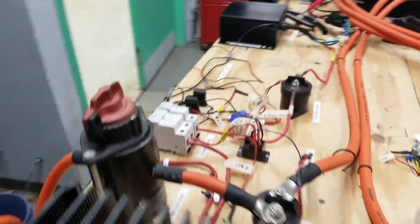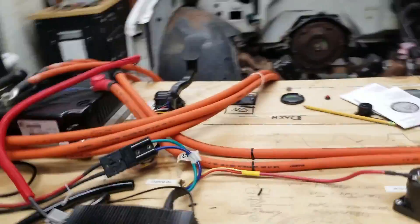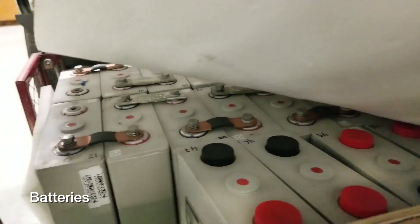And we have batteries down below. It's basically the same setup as a Tesla. The only difference is that Tesla is a ground-up construction vehicle and this is a conversion — we take the gasoline engine out and put in an electric motor.